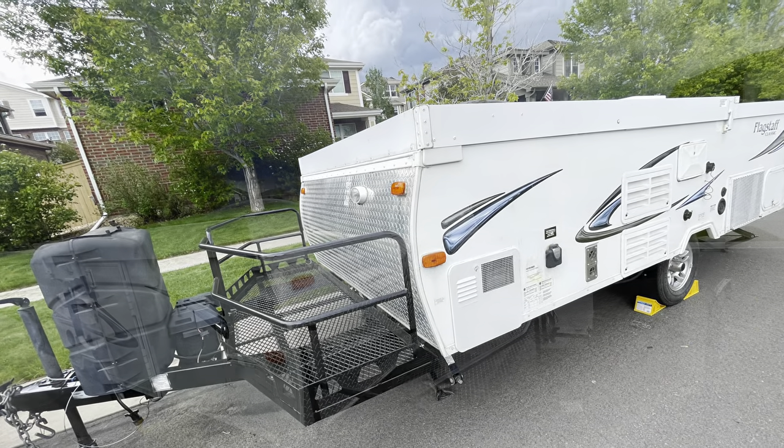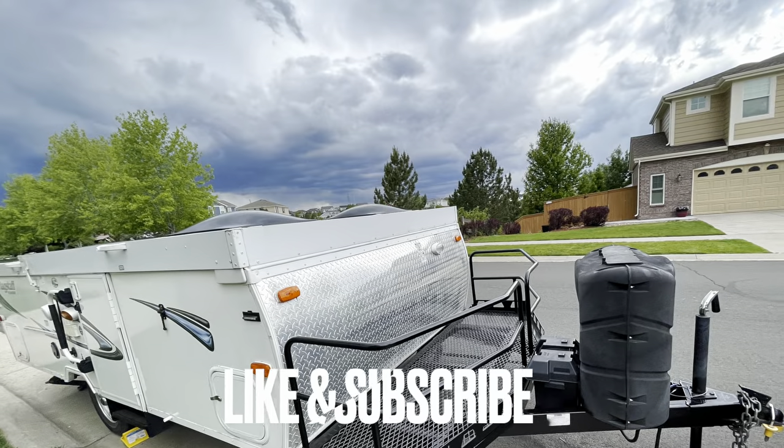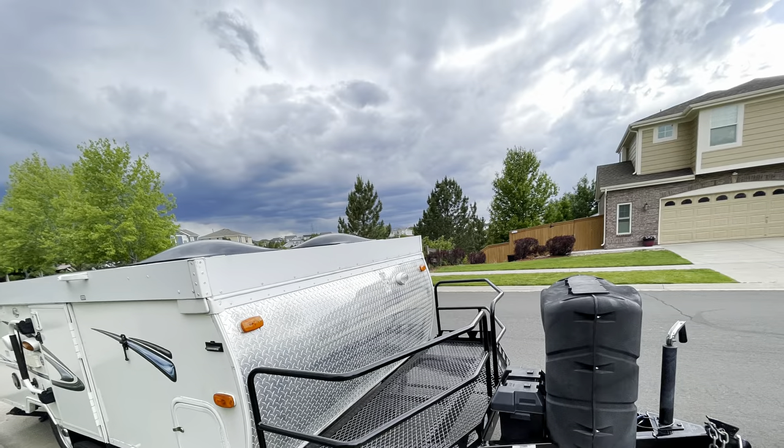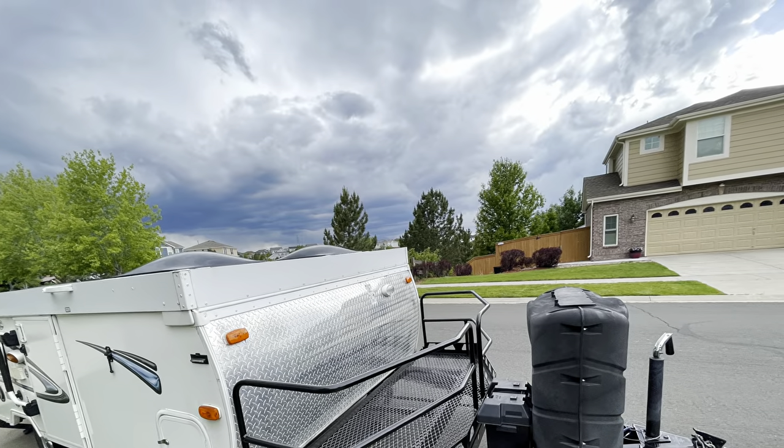Anyway, this is FrugalPanda. I want to thank everyone for watching. I hope this gives some people out there some ideas — we're having fun with this. I highly recommend the Flagstaff Forest River hard-sided pop-up. Thanks for watching, everyone — FrugalPanda out.